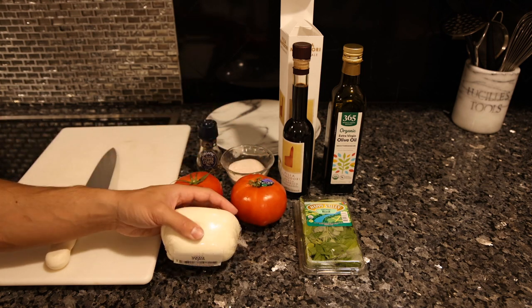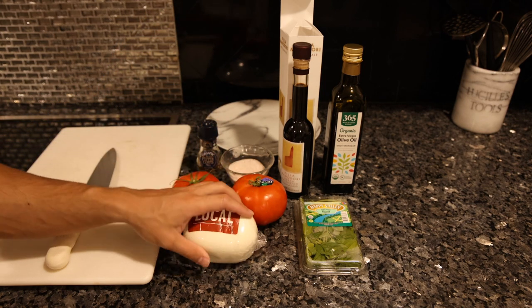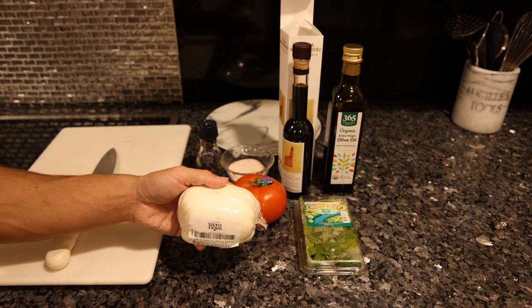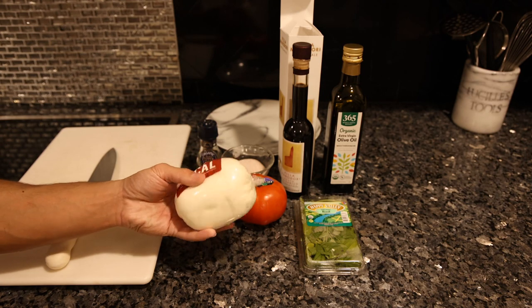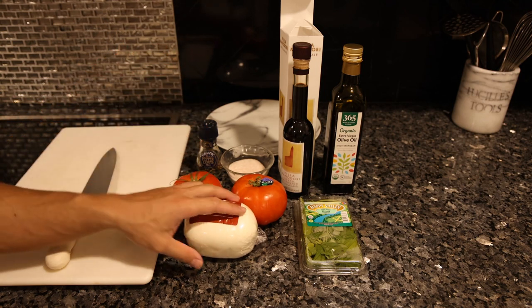The mozzarella is tough, though. Hopefully in the future when I have my whole dairy operation, we'll be providing some of the highest quality mozzarella there is. But most of the time you're just going to have to go with something like this Whole Foods brand, which isn't that great — it's made from conventional milk. And the organic mozzarella tends to be hard, low moisture, which isn't that great for this dish.